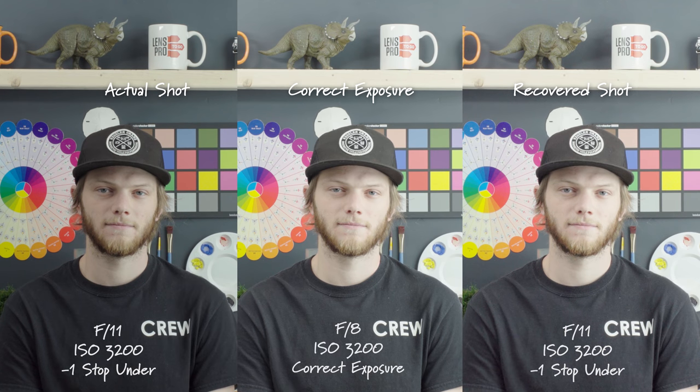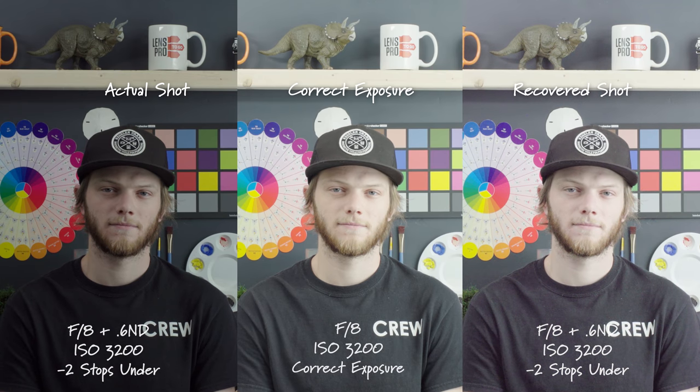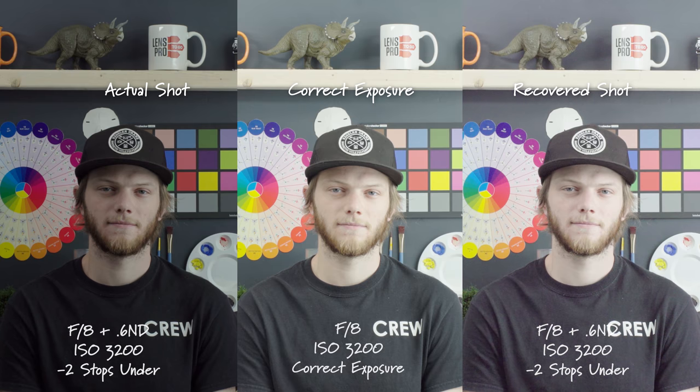Next up let's take a look at the exposure recovery. Starting off with our correct exposure at F8 ISO 800 — this is looking pretty solid, a little bit brighter than I would have liked but we're getting good exposure over the whole image. Going into one stop underexposed, we have our actual shot on the left and the recovered shot in post-production on the right. Going down to two stops and adding ND filters, we're seeing a lot of noise in those shadow areas, which we didn't really see with the FS5.